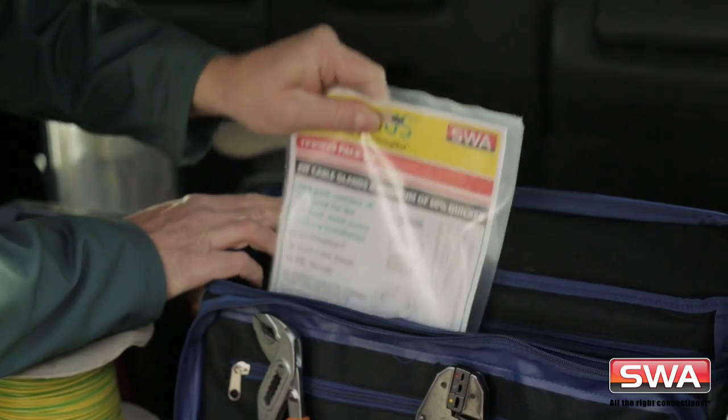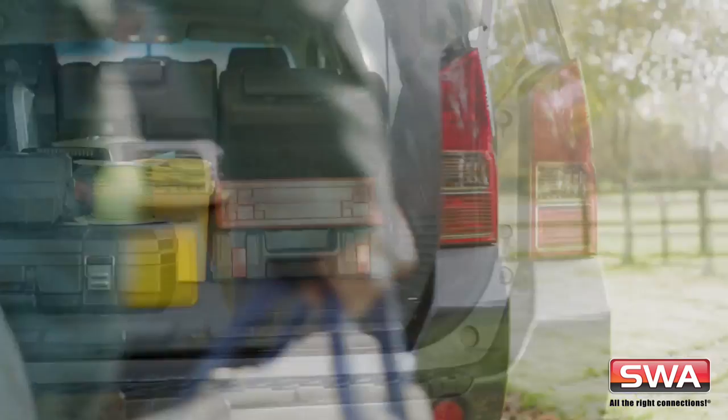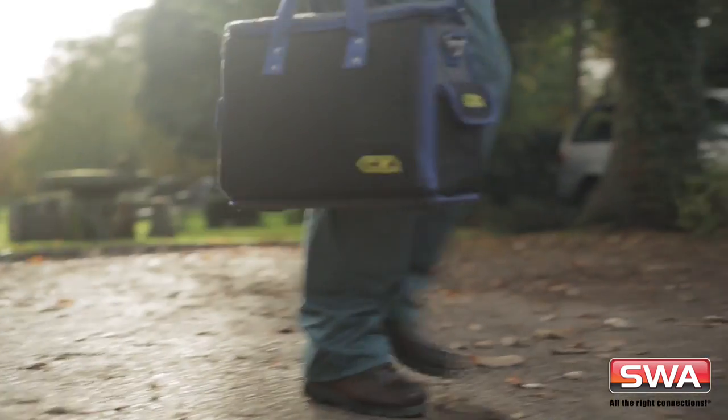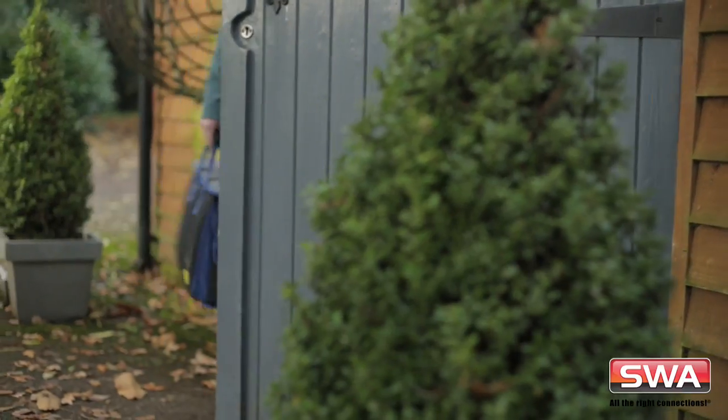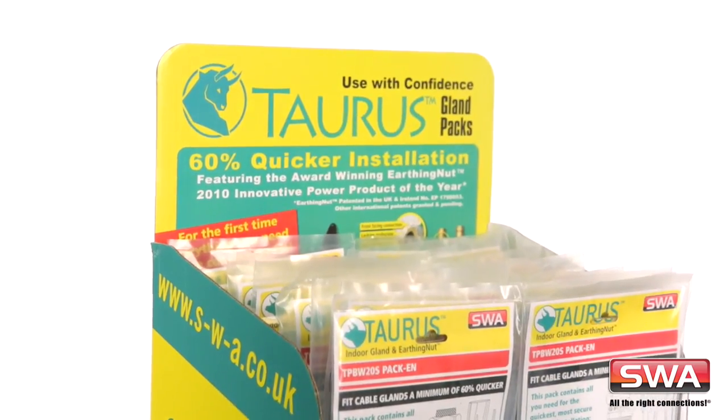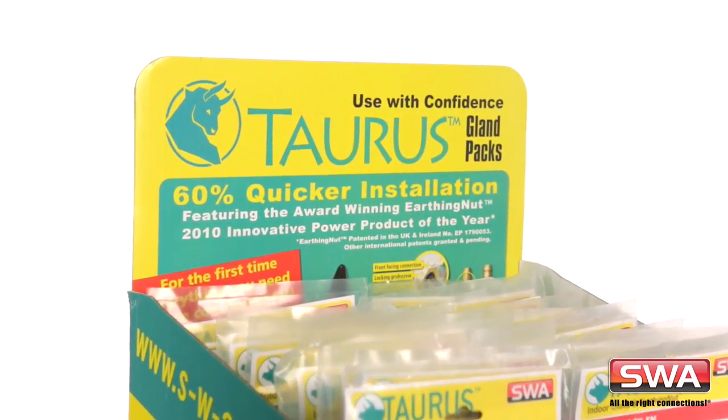If you're a busy electrician, you know time is money. And any time saved is money earned. So why waste time on your next installation using a conventional armoured gland pack? Get the job done easier, faster and better with a Taurus gland pack.